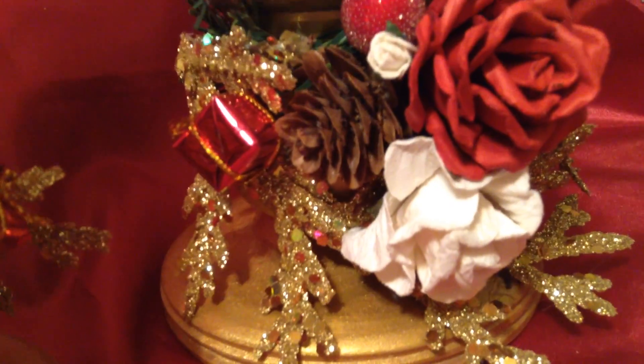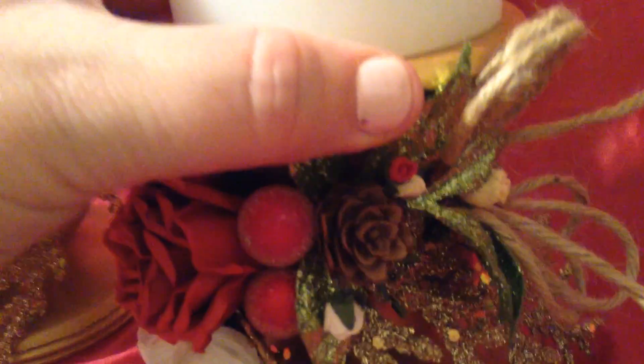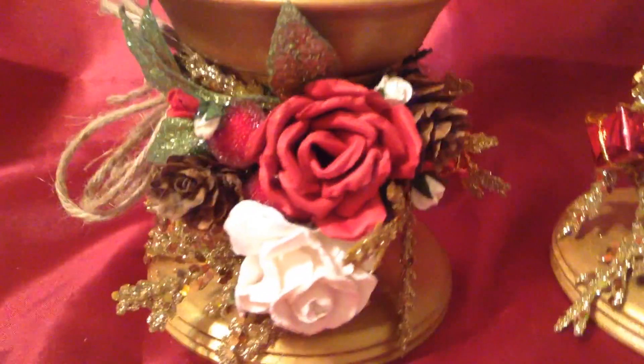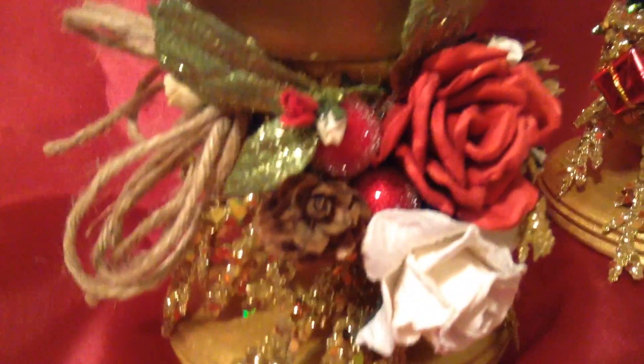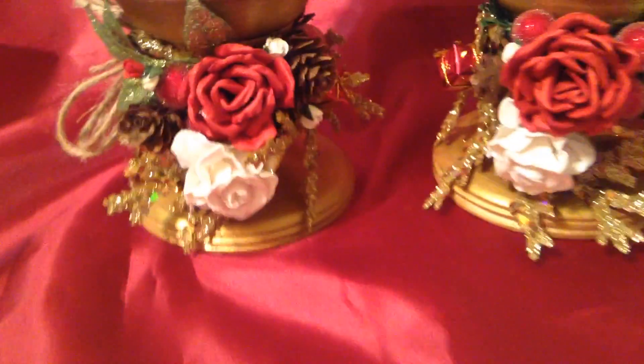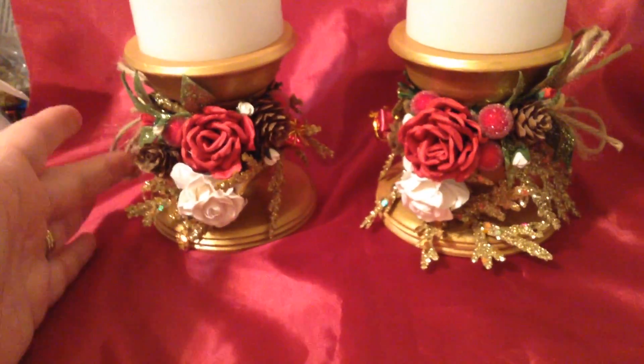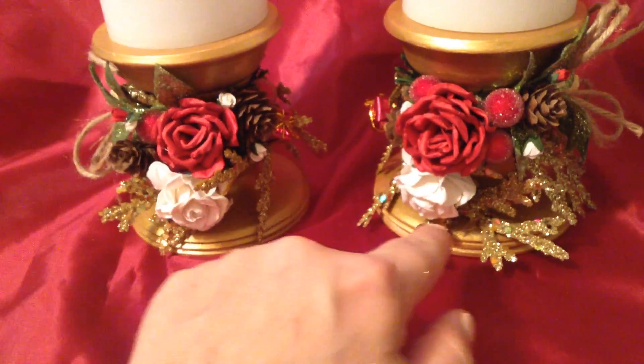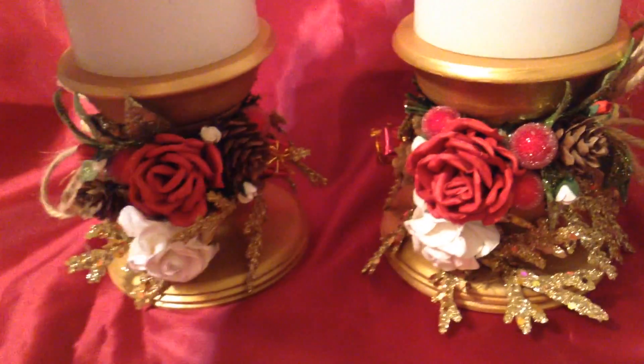I also created a double bow from twine, and did the same thing in the opposite direction on the other holder. So if you look at both, the bows are on opposite sides and the flowers and flourishes pan out evenly.